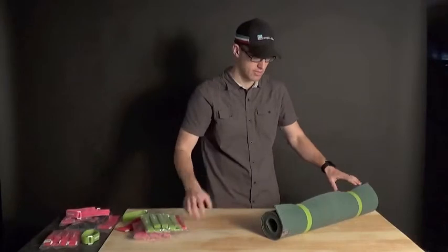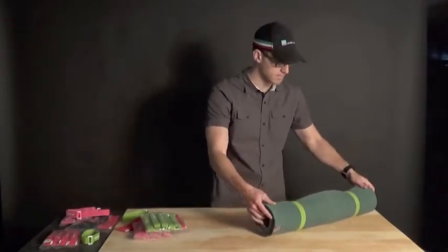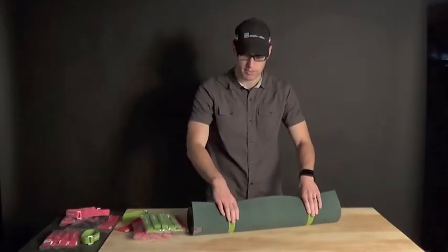Here's what we've got it on today. This was somebody's idea — they shared it with us, so we thought we'd share it with you. Yoga mat, we got it all rolled up. We put two soft wraps on it to keep it from unrolling.